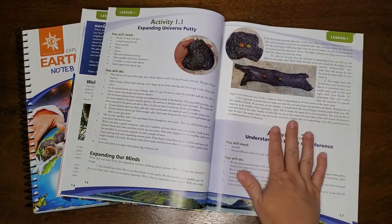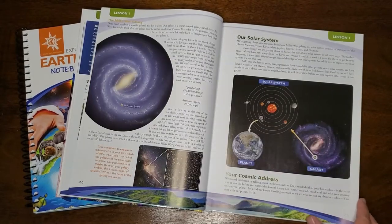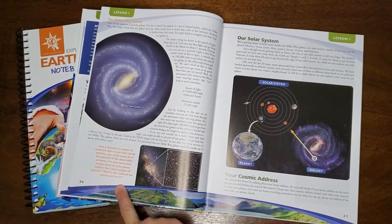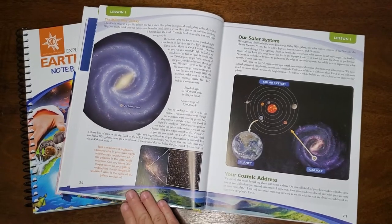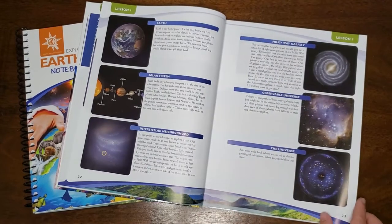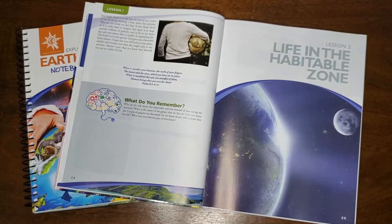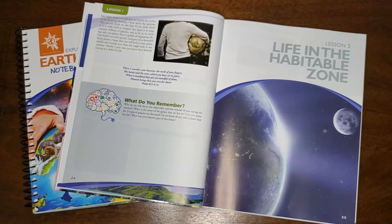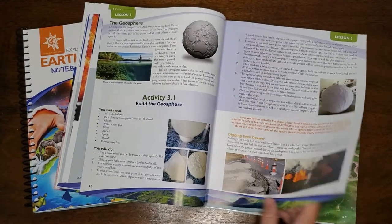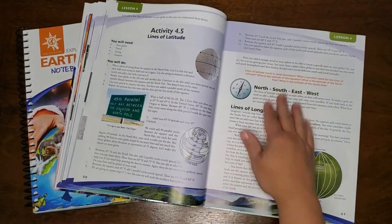You're going to find hands-on activities like these sprinkled throughout each lesson, usually a couple at least in each lesson, and these really help the kids understand the concepts that are taught throughout the rest of the lesson. The textbook also includes narration questions, and you're going to find these in several different areas in the orange here. These questions are a great way to make sure that your kids are understanding what you're reading to them. And then at the end of each lesson, you're going to find a 'What Do You Remember' section that will specifically check if they remember the key points of each lesson.